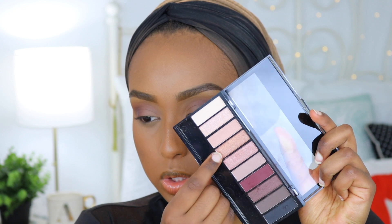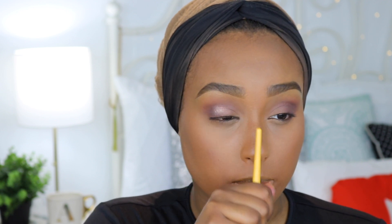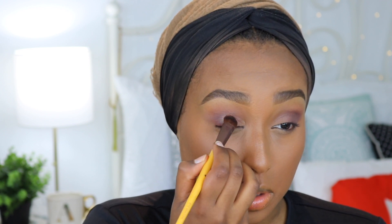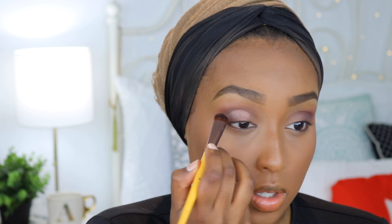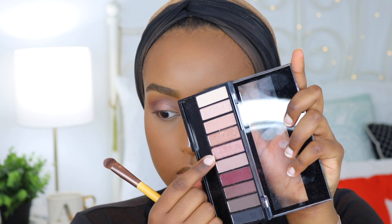Next I'm going to take this sort of goldish shade and place it on the middle third of my eye, because I'm going to put another color over on the inner corner. The shimmer shades are much easier to work with — they go on really smooth and there's not a lot of fallout. For the inner part of my lid I'm going to be going in with this shimmery pink shade, using the same brush. To apply it I'm going to spray my brush with a little bit of the Wet n Wild Photo Focus Setting Spray because it's not as pigmented as I want it to be.